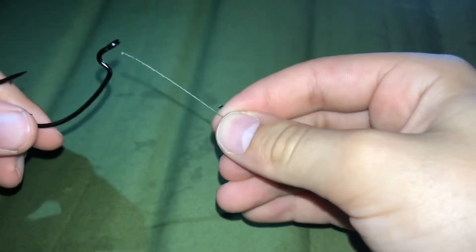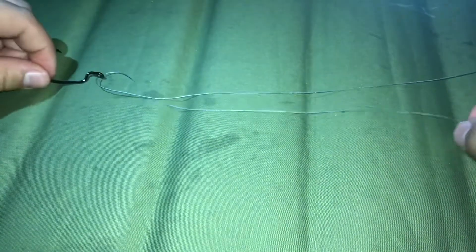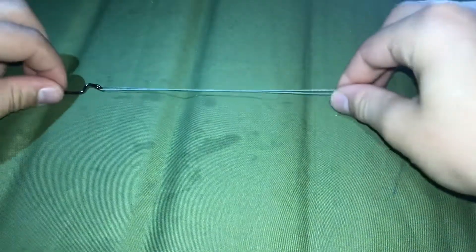Alright, so the first one we're going to do is the uni knot. What you want to do is take your tag end and come about right here, right in the middle.